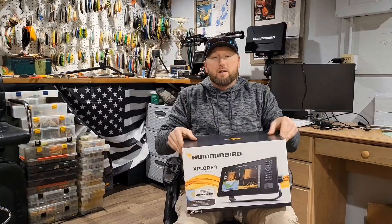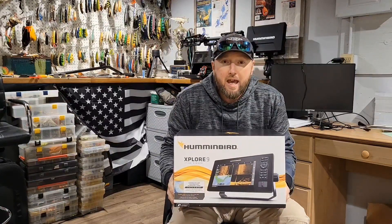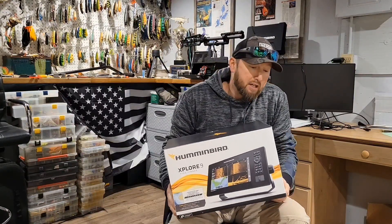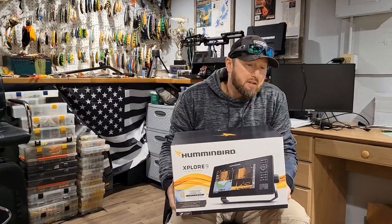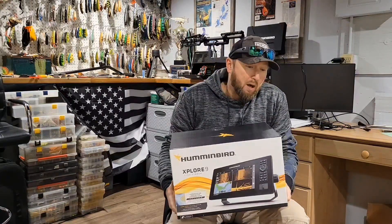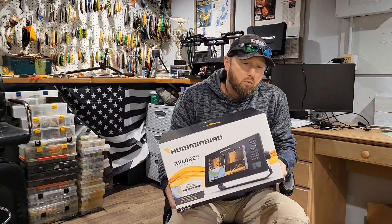What's going on guys, welcome back to another episode. Today we are unboxing the new latest and greatest from Humminbird — the Explore series. This is the Explore 9. It runs right around $14.99 US with the transducer, I think $12.99 without the transducer, just the head unit only. This is compatible with the new Megalive 2 and networks with Solix and Apex units with the new 5.060 firmware update.